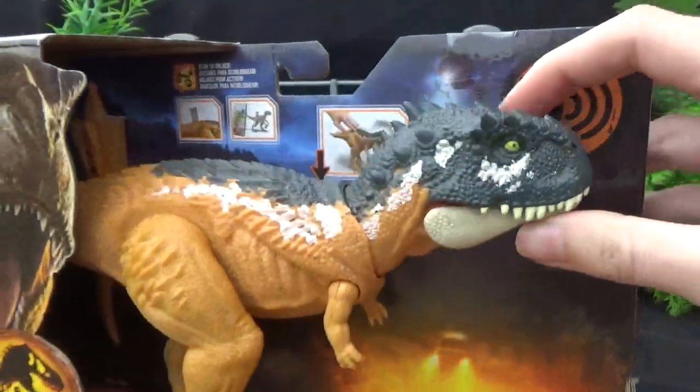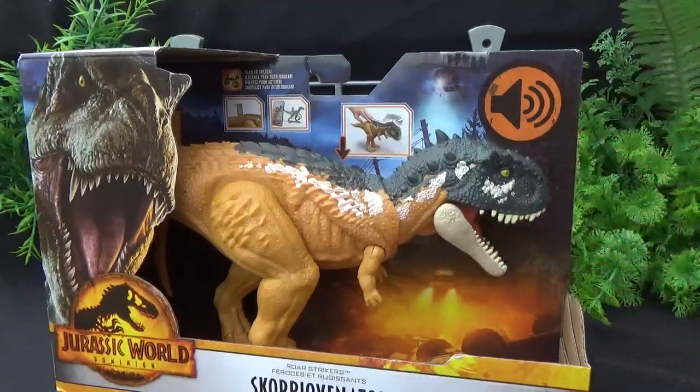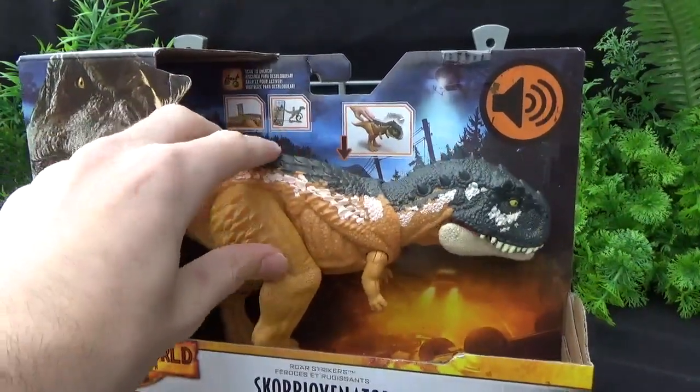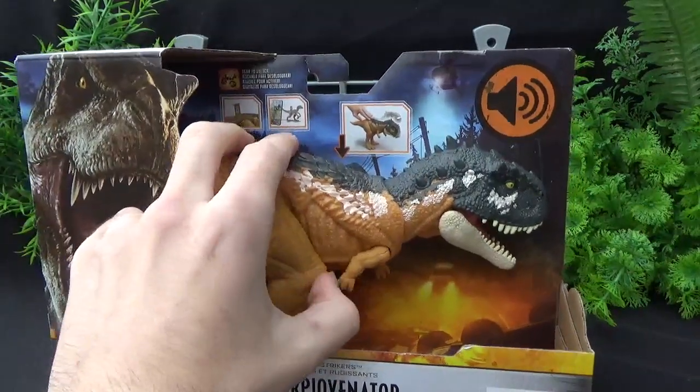Look at that — so cute. Or almost pug-like. It's definitely very pushed in. It's got the basic chomping that most of these figures have in the electronic assortment, and these very tiny arms as well.